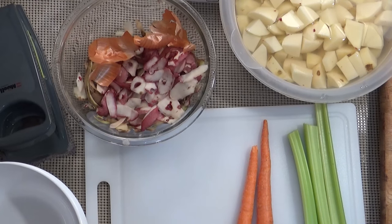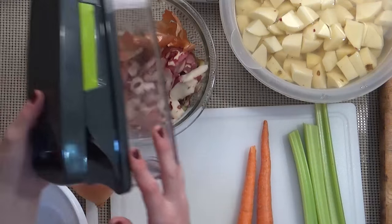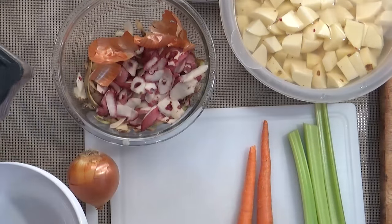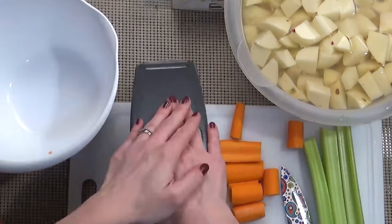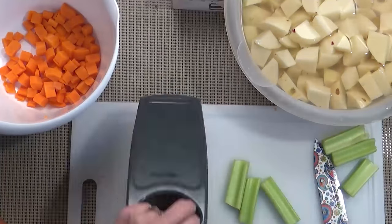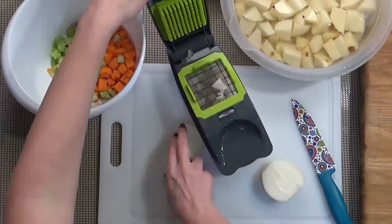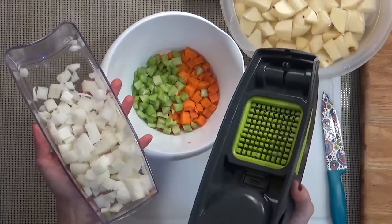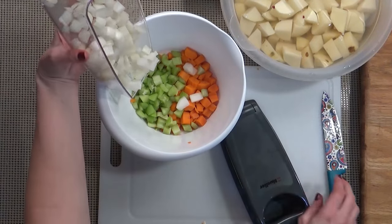You can probably hear that bacon cooking — it's super loud. Now I'm going to chop my celery, carrots, and onion using my vegetable chopper, which makes it a lot faster. A regular knife works totally fine too. I do have to warn you though — these choppers are super sharp. I really cut my finger last time I used one, so be careful.